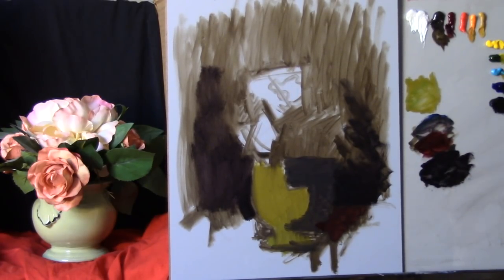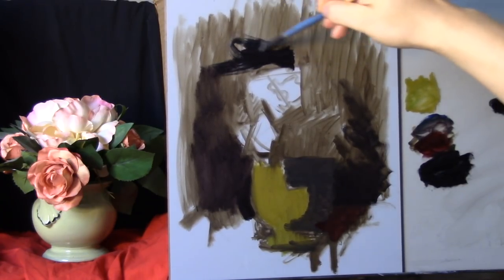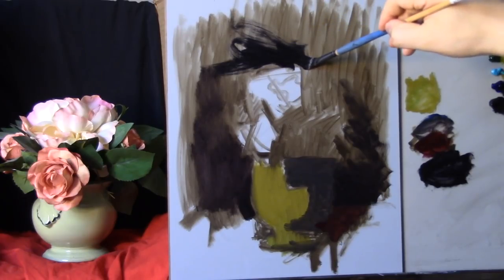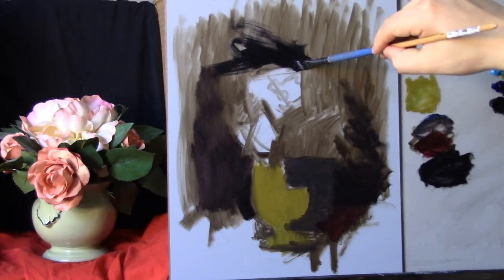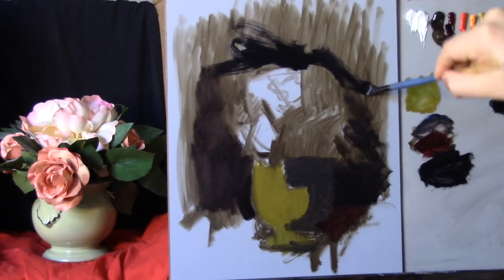A little more ivory black, a little more ultramarine blue. I'm going to use a touch of my medium now — just a tiny amount. My medium is one part stand oil to four parts mineral spirits, and you can create it with just a teaspoon of stand oil and a teaspoon of mineral spirits — though I don't recommend eating it. You can use any kind of measurement you want. Let's start to add in the outside shape, and let's construct a little more of an outside shape for the flowers.